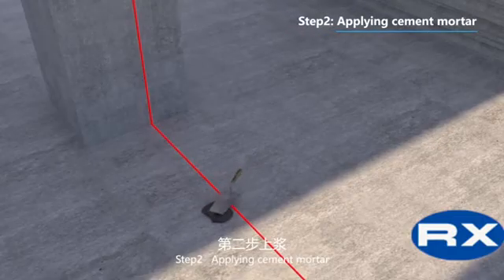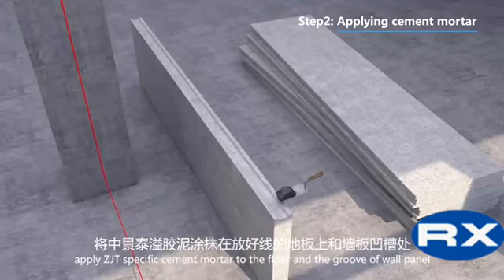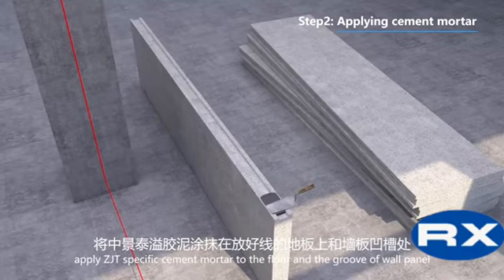Step 2: Applying Cement Mortar. Apply cement mortar to the floor and the groove of the wall panel.